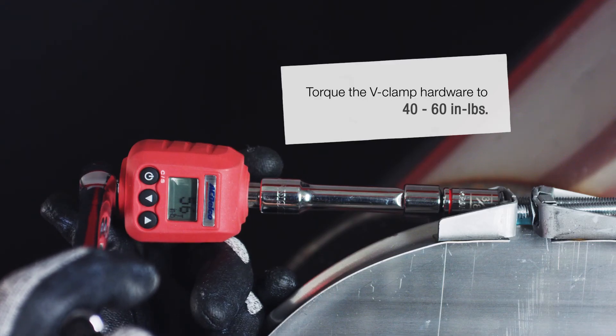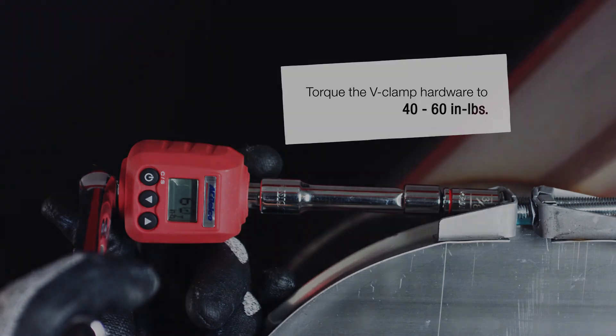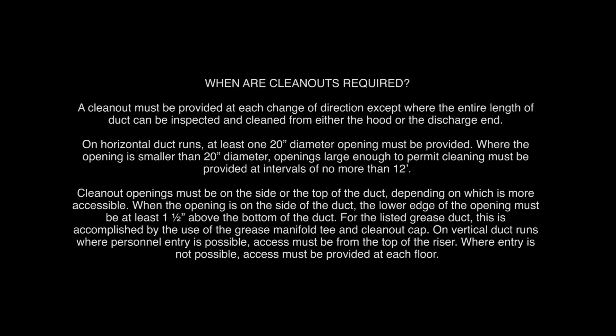Tighten the V-clamp to a final torque between 40 and 60 inch pounds.